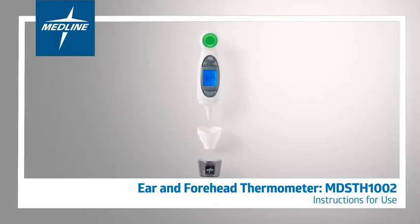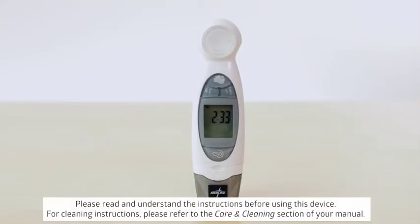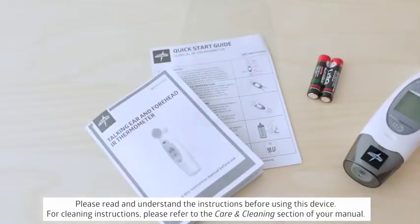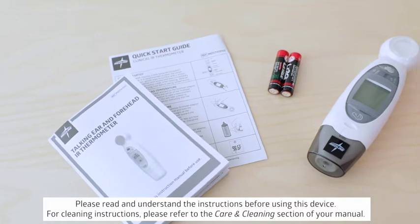Welcome to the Quick Start Video Guide for Medline's Ear and Forehead Thermometer Model MDS-TH1002. This thermometer comes with a quick start guide, a manual, and two AAA batteries.